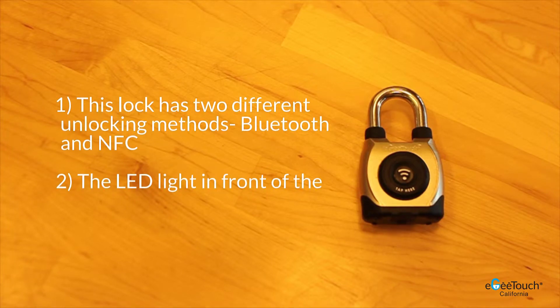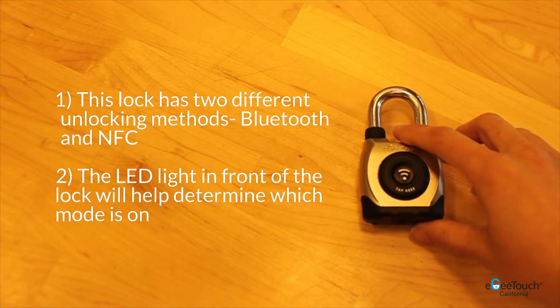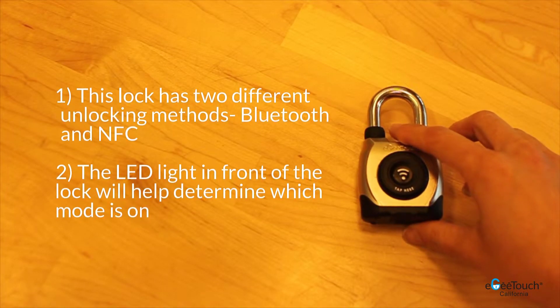I will be introducing you to the third gen weatherproof smart padlock. This lock has two different unlocking methods: Bluetooth and NFC.